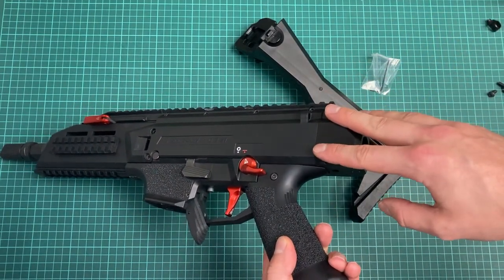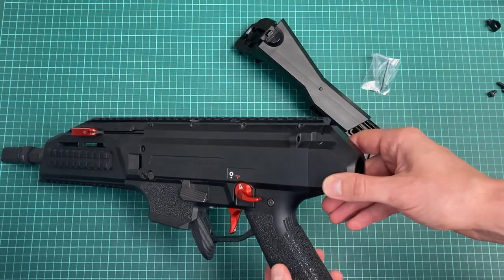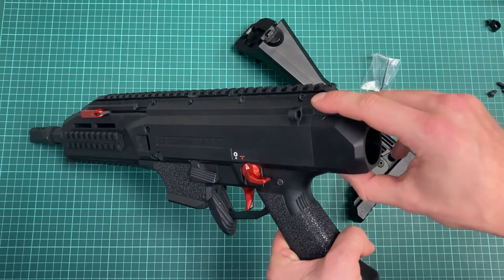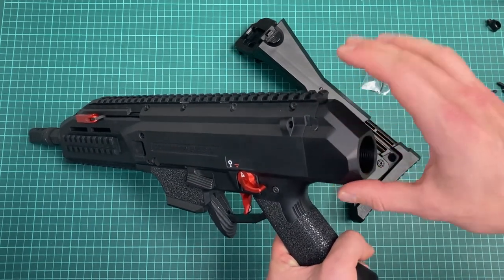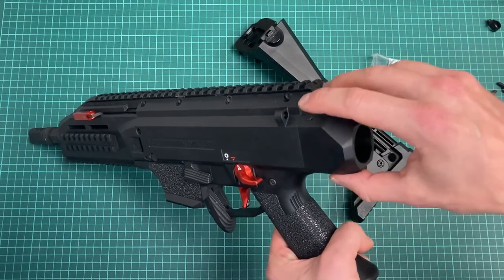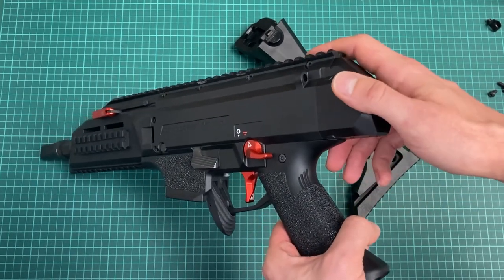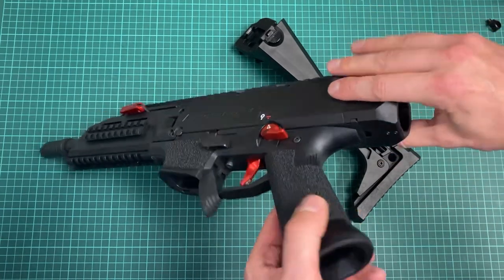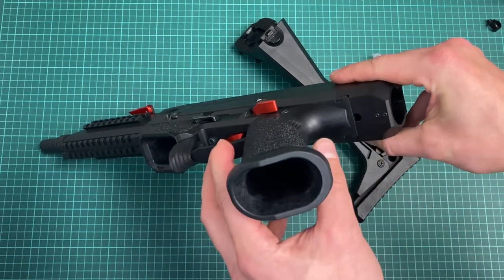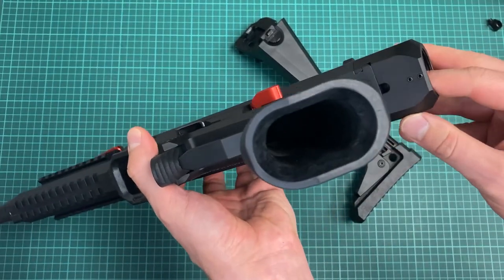It works with older ones; newer ones are even a bit more tight. My carbine is a 2022 model, which goes on with a little more effort — I needed a mallet to push the last bit — but it goes on really well. What's really nice on this one is this little cutout where you can reach the takedown button.